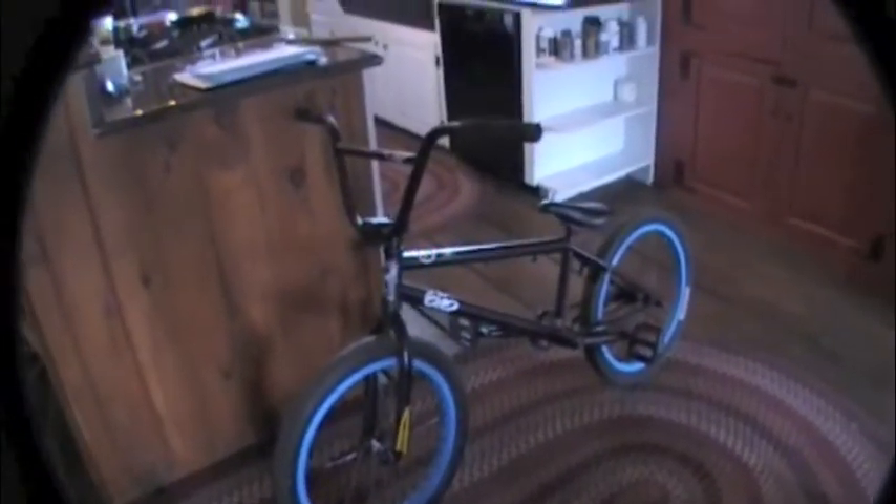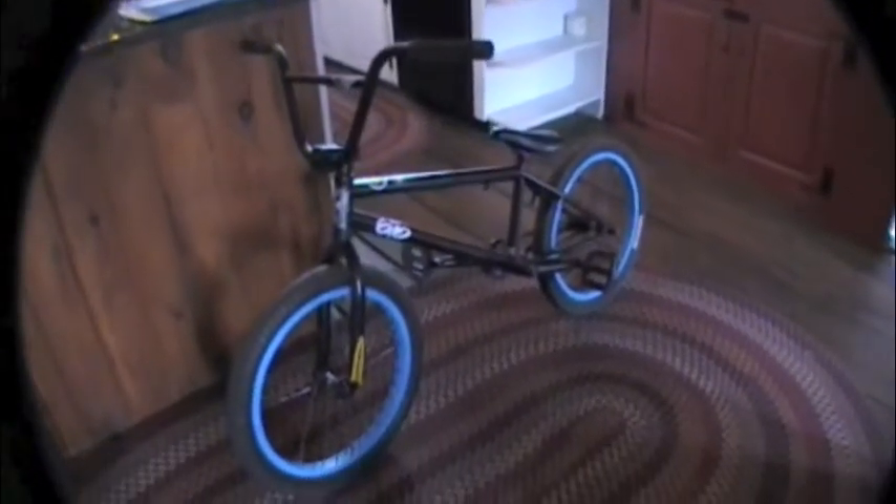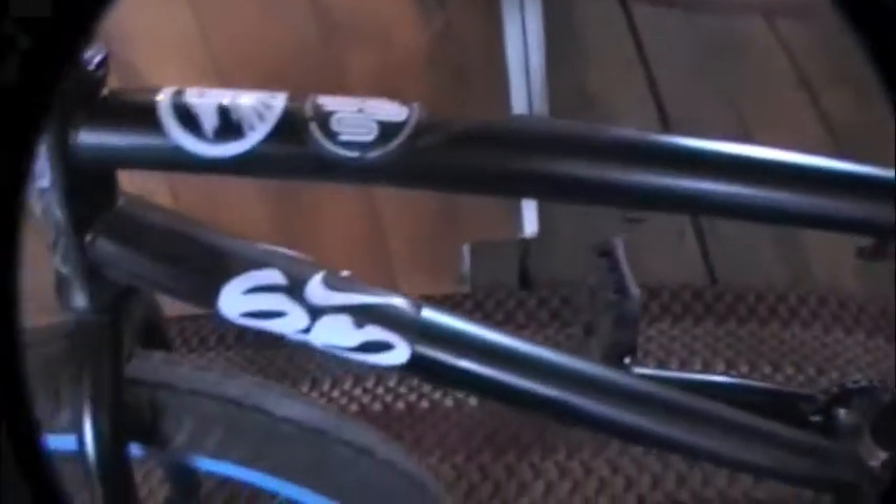Let's take a good look at my bike. That's my bike — bars, blue rims, everything's black except for my seat post. If you can't really see it: I got a Nike sticker, Shadow, United, Premium, and then me and my friends' little company thing, Direction BMX. Yeah, it's pretty sick.